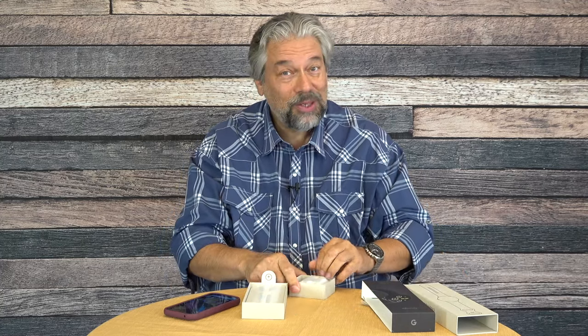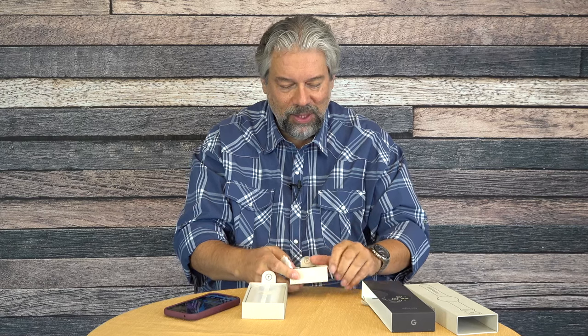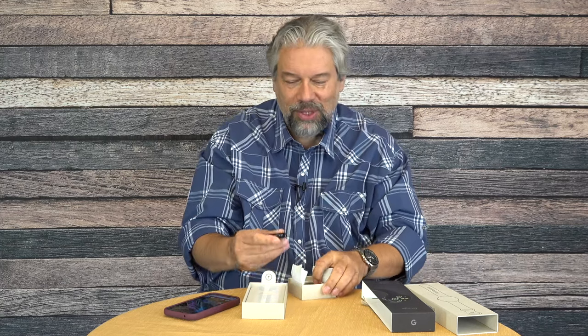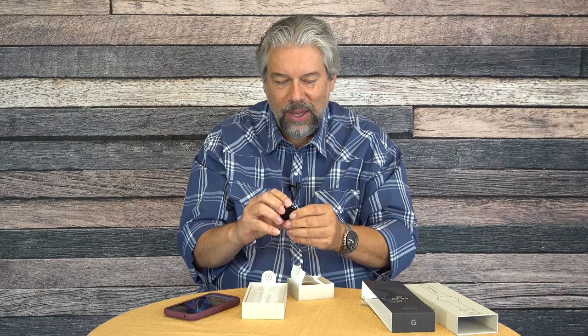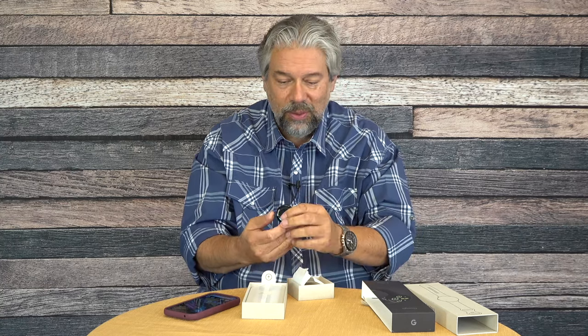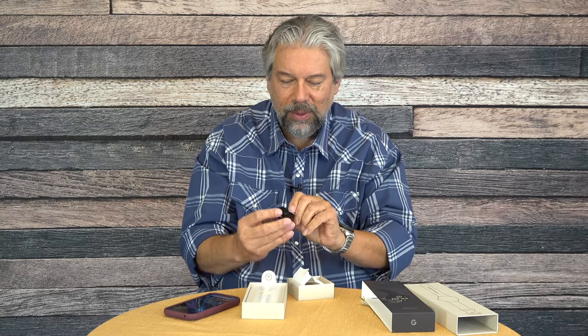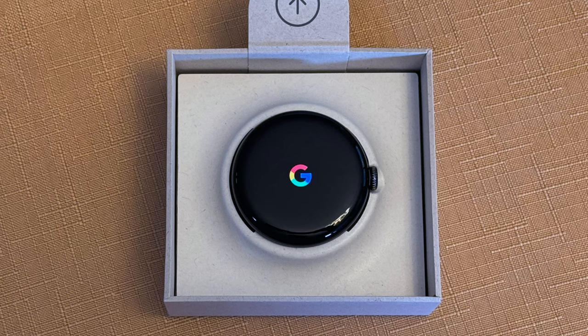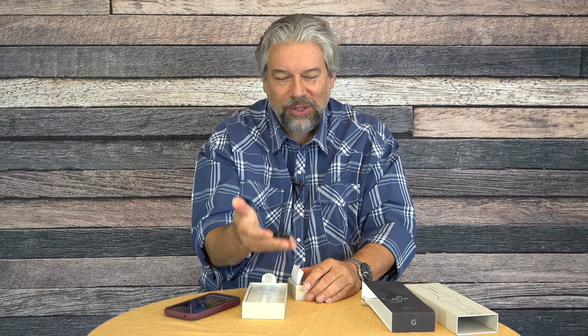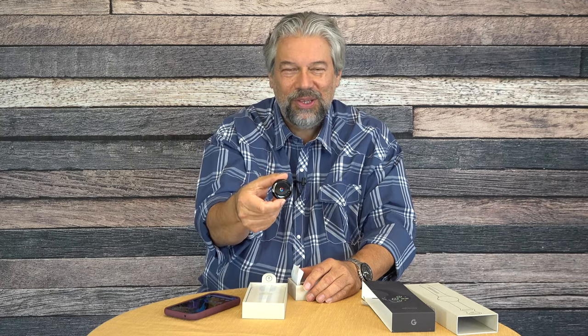I assumed the top half was the watch, so I started with the bottom half — and I was completely wrong. The bottom half is actually the watch. It is a 1.26-inch display at 320 pixels per inch, so it's very high density and going to have a beautiful little screen. It is 1.6 by 1.6 by 0.55 inches, so it's pretty thin, relatively speaking, and it is one ounce. The watch is incredibly light, and we still see that G there as it's slowly booting up.